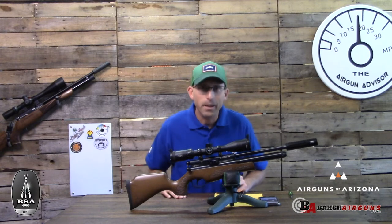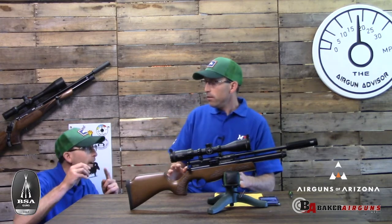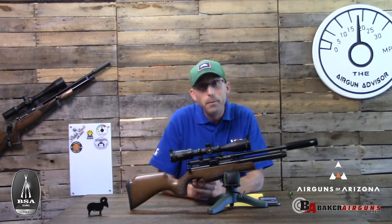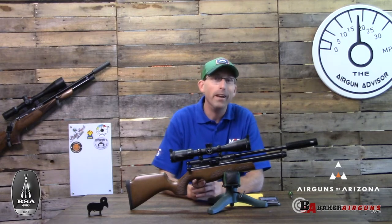Welcome back airgunners. I'm here today to talk about the BSA Ultra JSR, and that's the rifle that I have in front of me. And yes — make sure to tell them about the Ram. Don't forget about the Ram. Let's try that again.